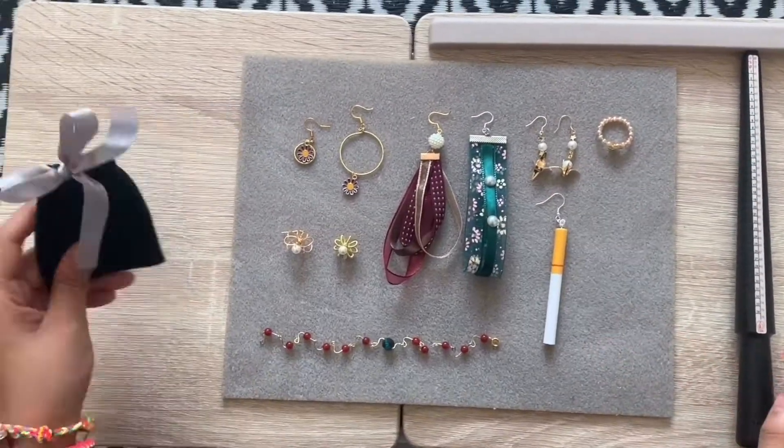Hello everyone, today I'm going to present some handmade series like earrings, bracelets and rings.